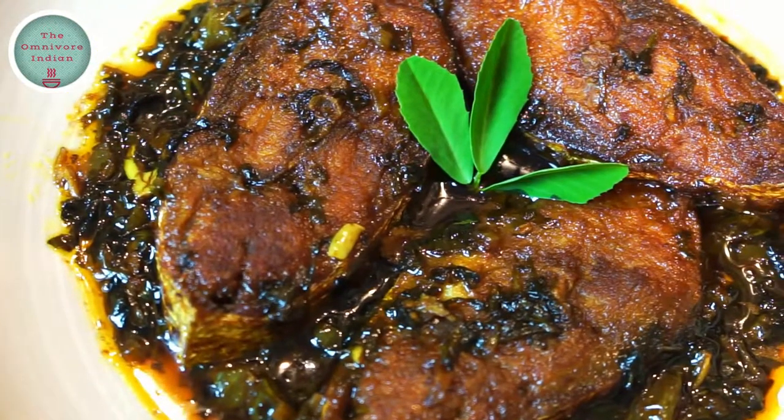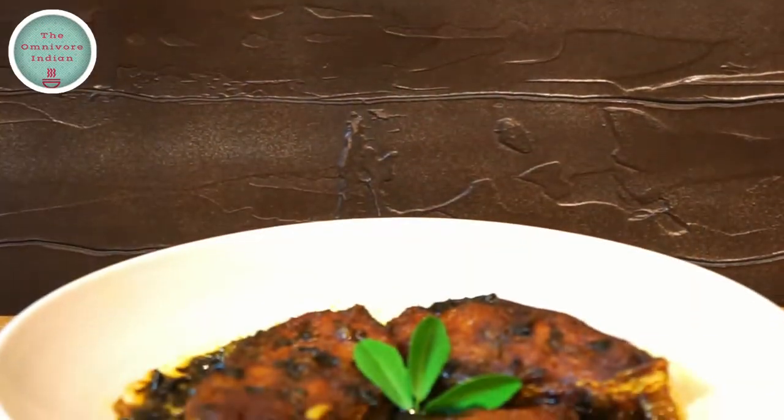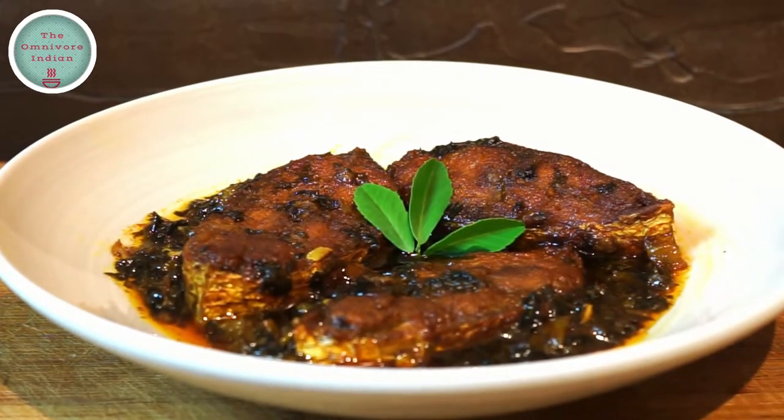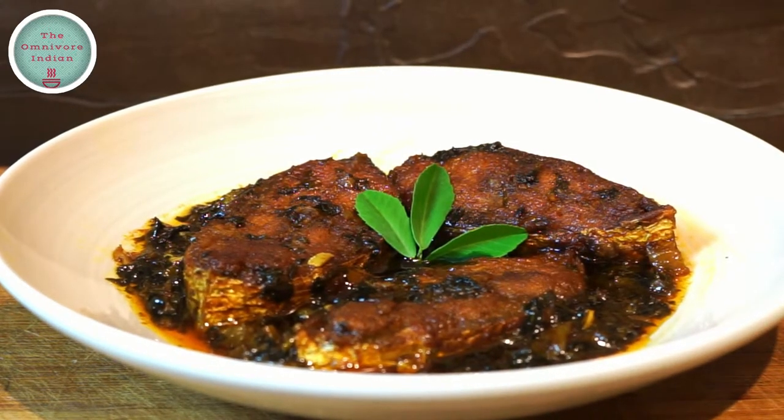Once you have tried this hot and sour hilsa fish recipe, I guarantee you'll be cooking it again and again. Needless to say, you saw this original fusion Bengali-Iranian recipe first here. Hit subscribe for more such recipes. Enjoy!